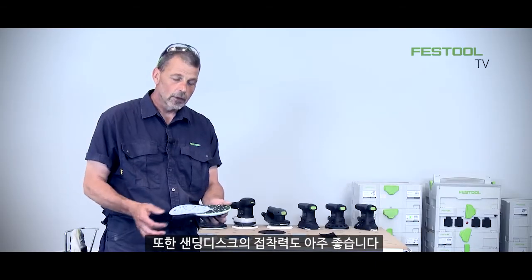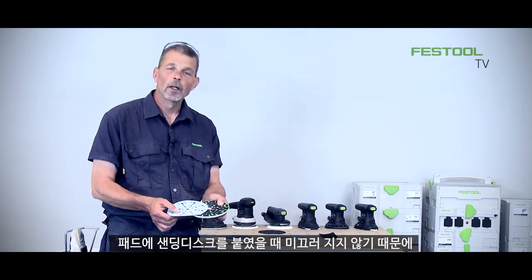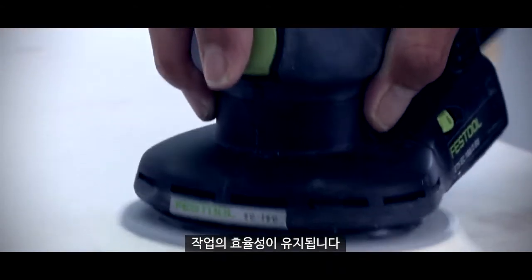Also, when the abrasive goes on it needs to hold on really well. You bring the two together, they don't slip and your efficiency is maintained.